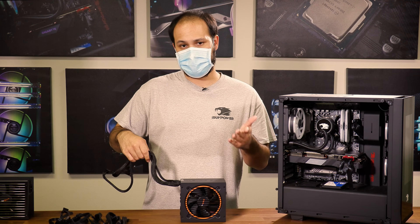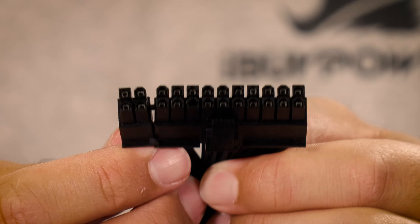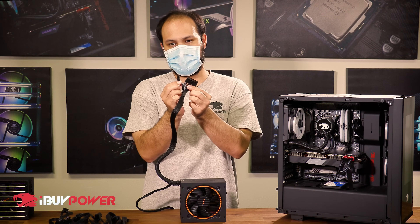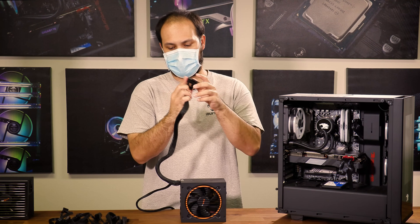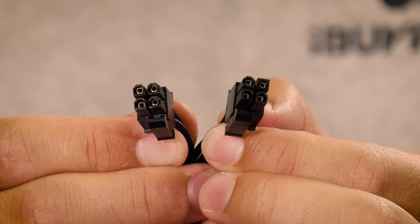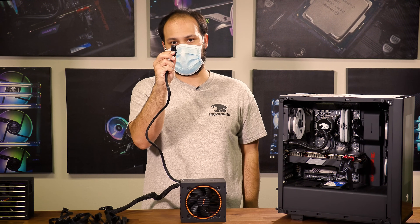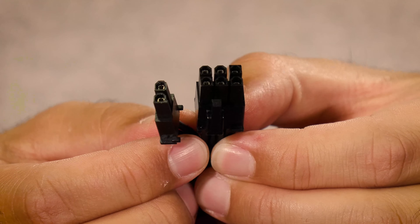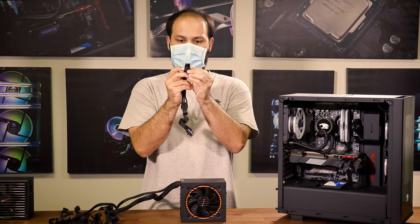Moving on to the cables themselves, the ones you're going to need to familiarize yourself with are the large 24-pin motherboard power connector. This sometimes comes as a 20-plus-4-pin with an extra little 4-pin that attaches to it, or it can be a 24-all-in-one connector. There's also the CPU power cable, sometimes labeled as the EPS connector. This will sometimes be 4-plus-4, so two 4-pin connectors, or a single 8-pin connector. You also have your video card or PCIe power cable, which will usually be either 6-pin, 6-plus-2-pin, or 8-pin joined together.